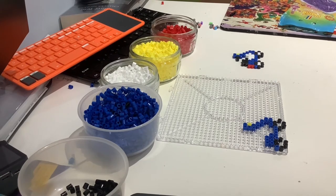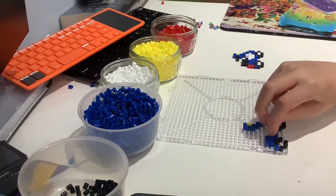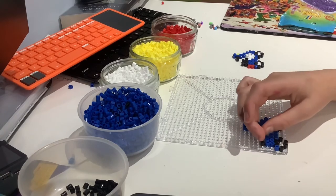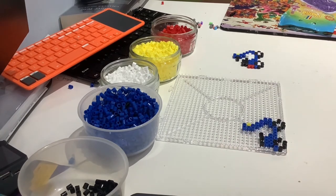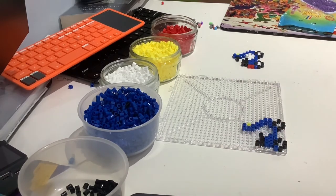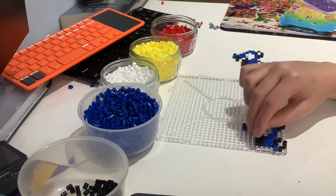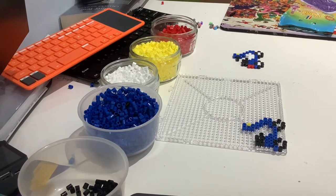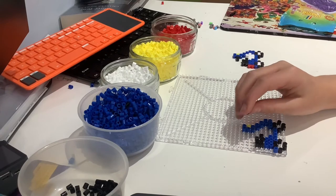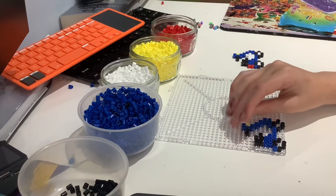We're then going to go on top of this blue bit here and do the same design — place four beads on the bottom and then three beads on the top, like we did with the blue bit. The next bit we're going to do is make the handlebars. We're going to go to the bit where the yellow light is, go across, and then place two black beads after the blue bead there.